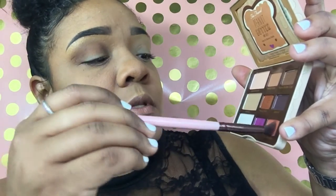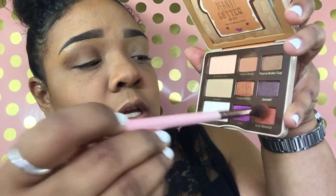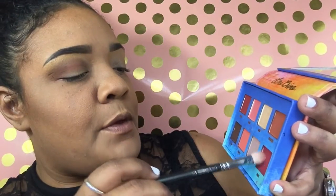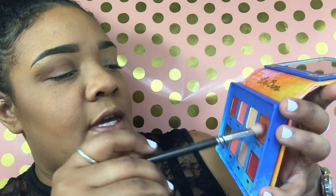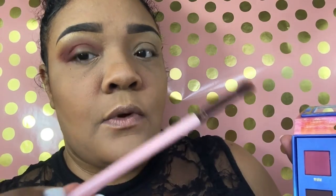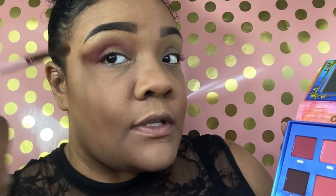Now we'll dip into Nuts About You, which is this pretty orange shade, and place that right above where we placed Peanut Butter. Next, I'm going to take a Mac 217 brush and go into the Lime Crime Venus palette. In this palette I'll use the color Muse and Creation. We're going to go back with the first brush — this is the Luxe 205 tapered blending brush — and just blend the edges out so it's not so harsh.